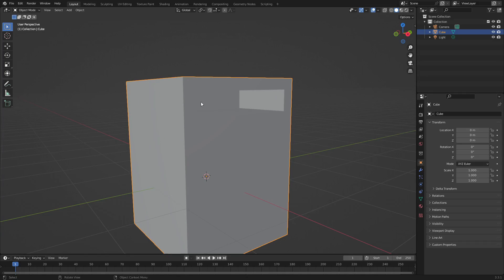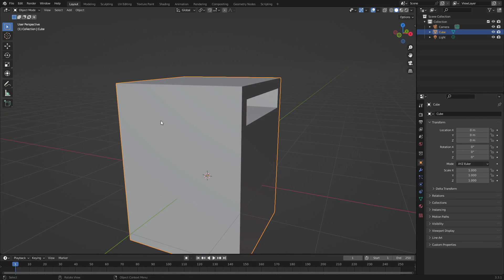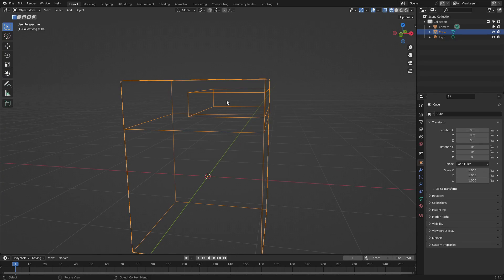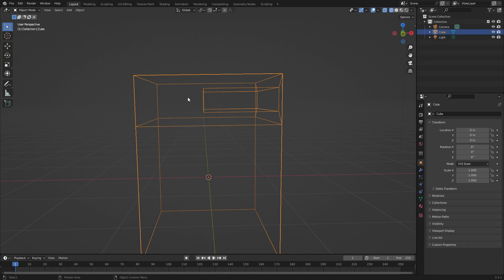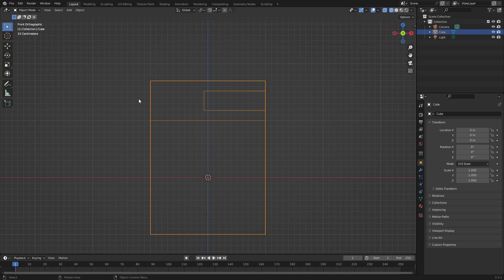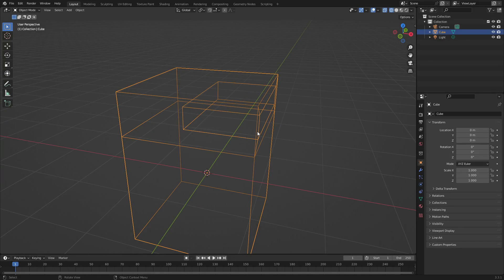Let's go to the top right and hit the viewport shading button to switch to wireframe mode. Now we can see through the mesh and check how far back this piece is relative to the back of the trash can. Hit 1 on your numpad to go to the front-facing view. Because we modeled this on the side, the orientation is on the side — don't worry about that.